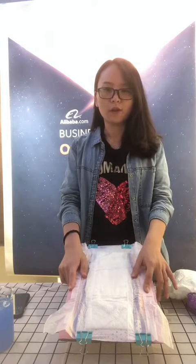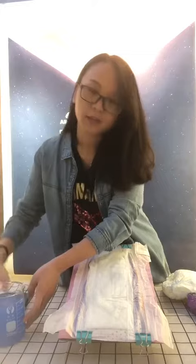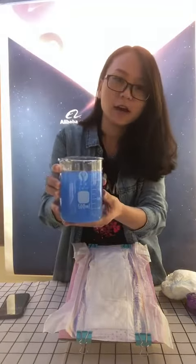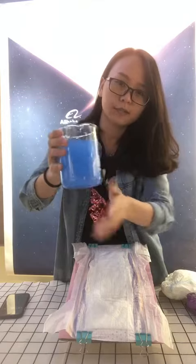Today I will do a testing of the baby diaper. I will do the test first. You can see here we have 5 ml water. Now I will pour the water on the diaper.